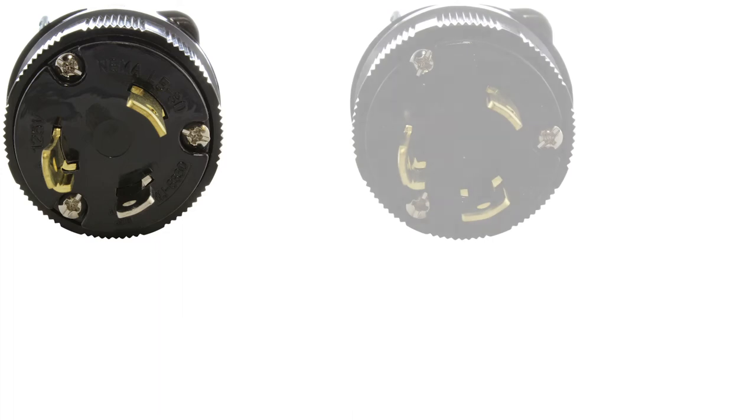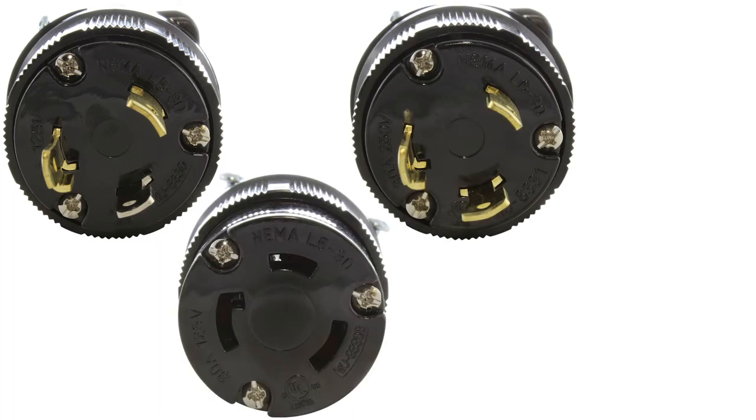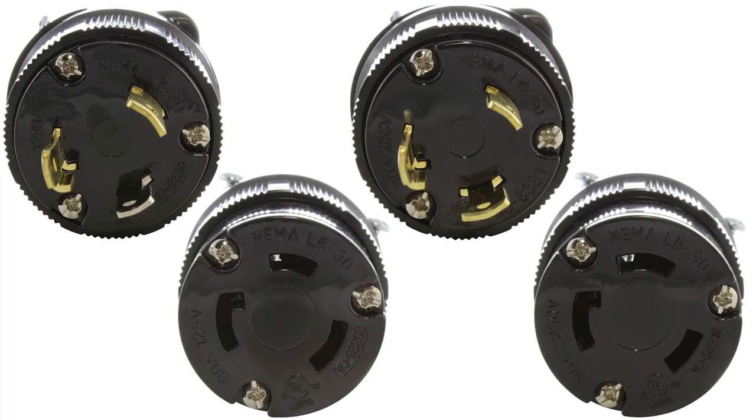Lately, there has been quite a bit of confusion about similar looking plugs and connectors, the L530 and L630, so today we are going to help clear that up.